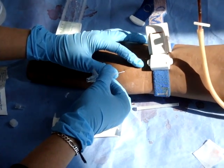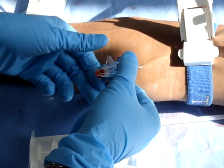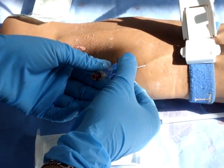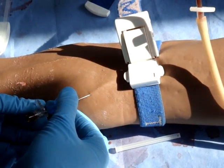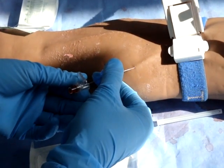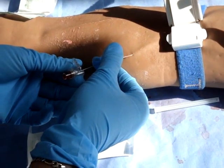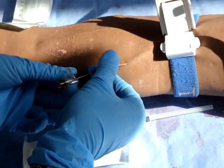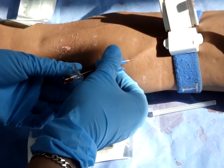Once you have reached a vein, you will get backflow of blood into the cannula. Then slowly and surely, push the cannula in while retracting out the clear plastic part. You're pushing it in and pulling it out, pushing in, pulling out, until the cannula is fully inserted.